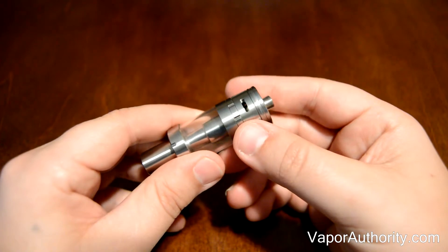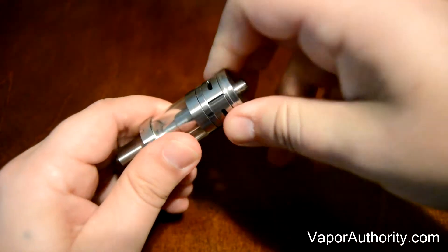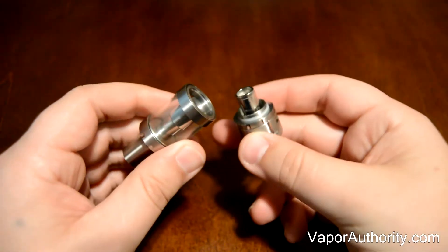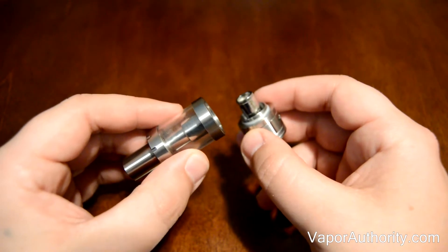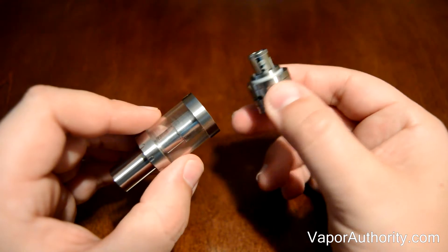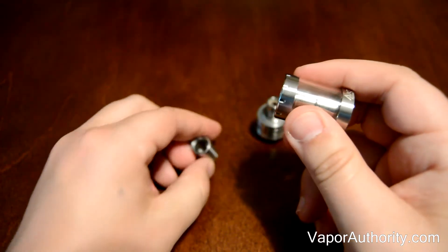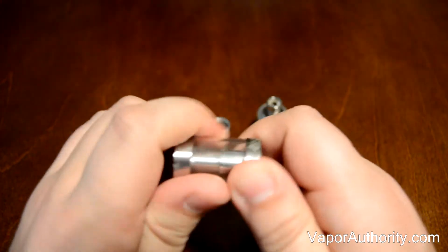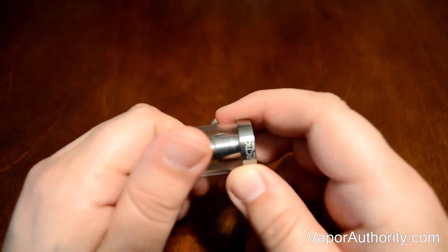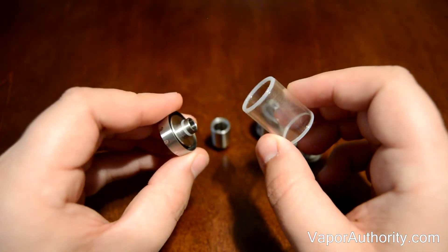To fill the Arctic Tank or replace the pre-installed coil, all you have to do is unscrew the bottom base. Since the Arctic Tank completely comes apart, disassembling and cleaning the tank is pretty easy. First, you'll want to unscrew the base just as we already did. Next, you can pull out the drip tip, unscrew the top cap, separate the Pyrex glass, and you're done.